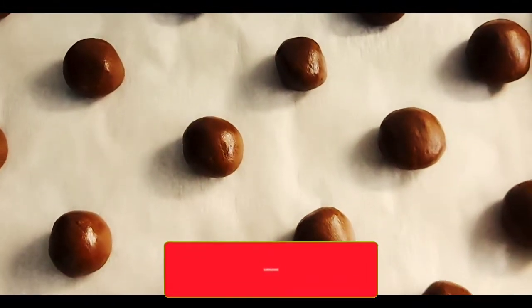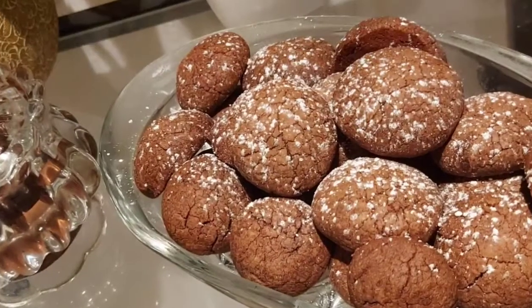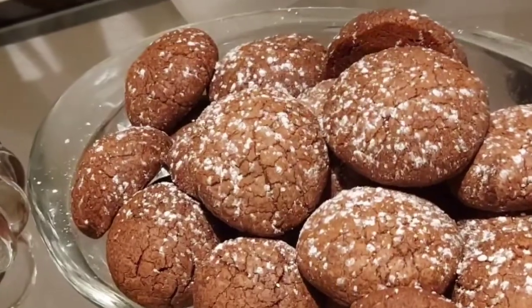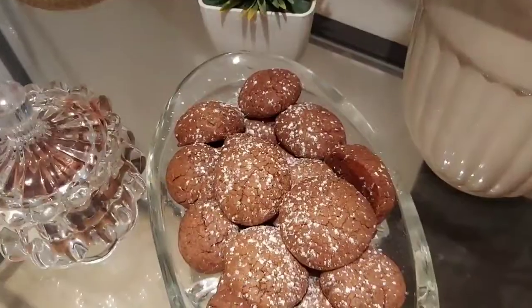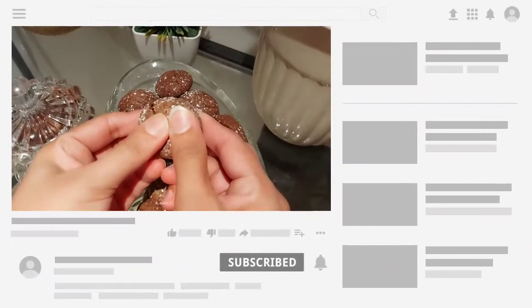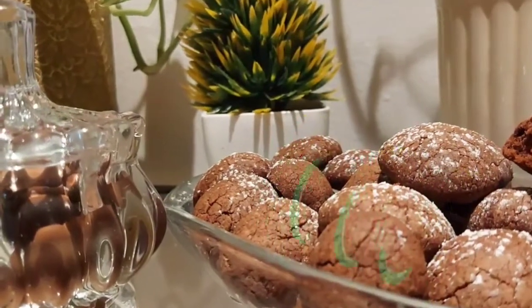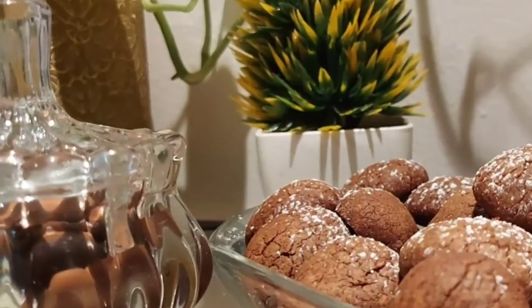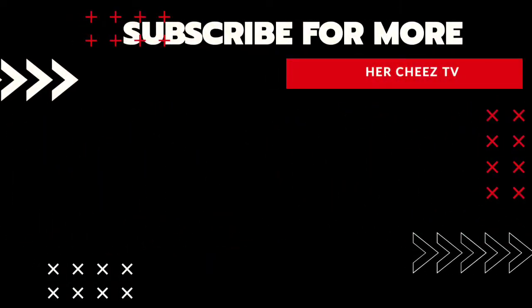These cookies will be easy for you. Try the recipe and give feedback. Don't forget to subscribe to the channel. I'll see you next time. Thank you.